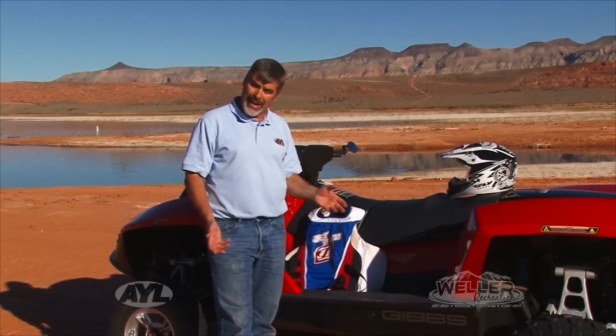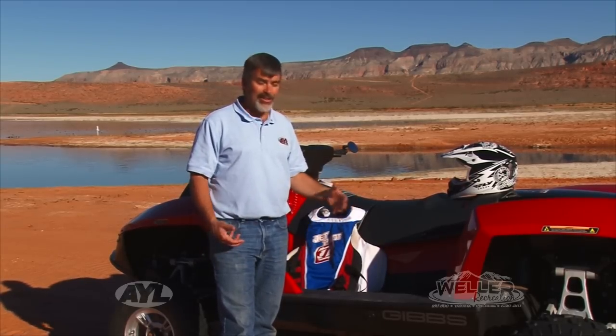If you'd like to check out one of these Quad Skis, get up to Weller's brand new facility up in Kamas — they'll be glad to show you all the cool things this machine has to offer. It really is a unique product. I'm Darren Kinder, we'll see you next time.